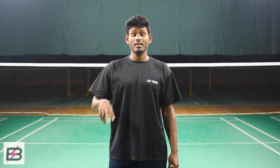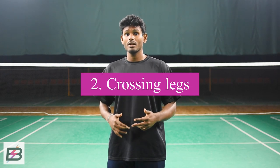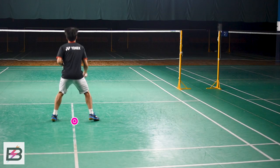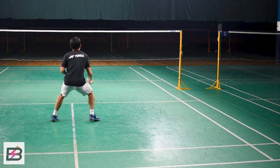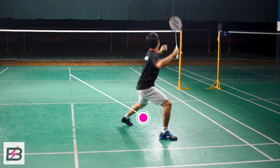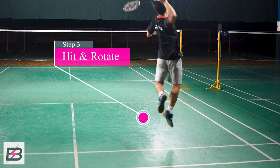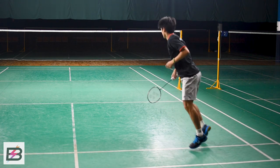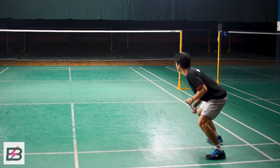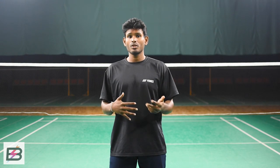The second movement is the one where you have a bit more time and you can actually rotate your legs as you're hitting. The way to perform it is the same as the first one: start with a split stance, turn out to the direction you're going, and shuffle out. But because the shuttle is a little bit slower and you have more time, you can hit and then rotate your body as you hit. Make sure to stay low when you're moving so you're not losing your balance.